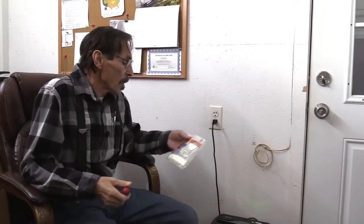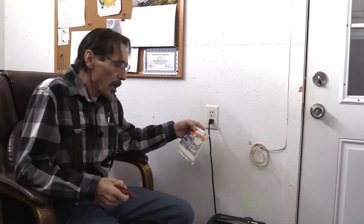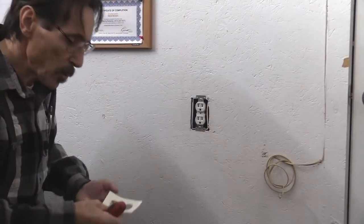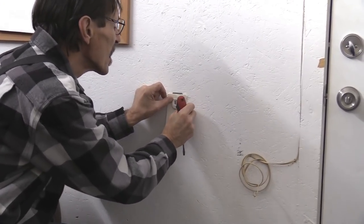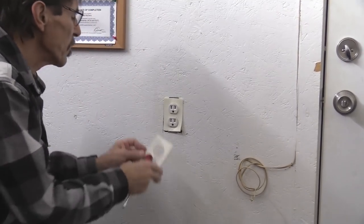Here's another cheap, easy tip: outlets with leaky air. If you feel wind blowing in around your outlets, even if you're a tenant who rents, you can still do this. These outlet sealers are really cheap — Frost Kings come six to a bag, less than $2 a bag. I can feel a lot of cold air coming in around this outlet. That sealer goes right over the cover. Believe me, these things really work.